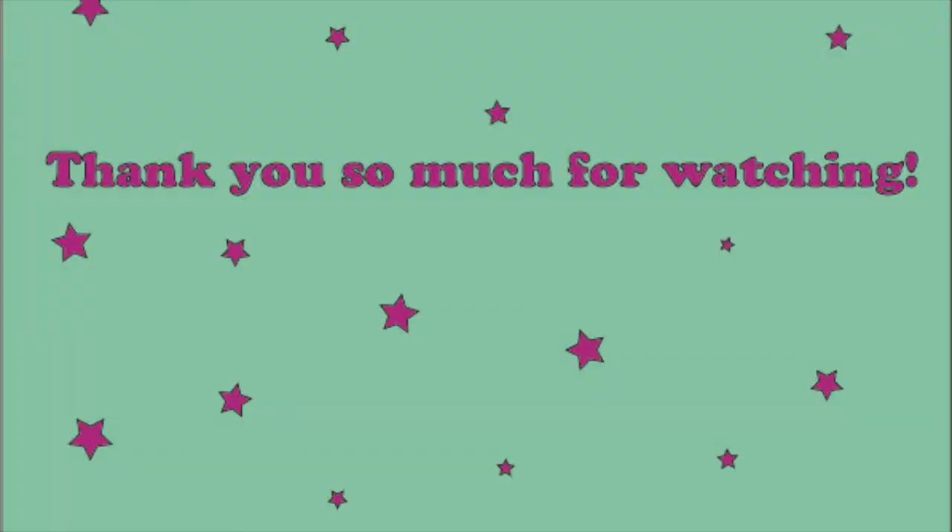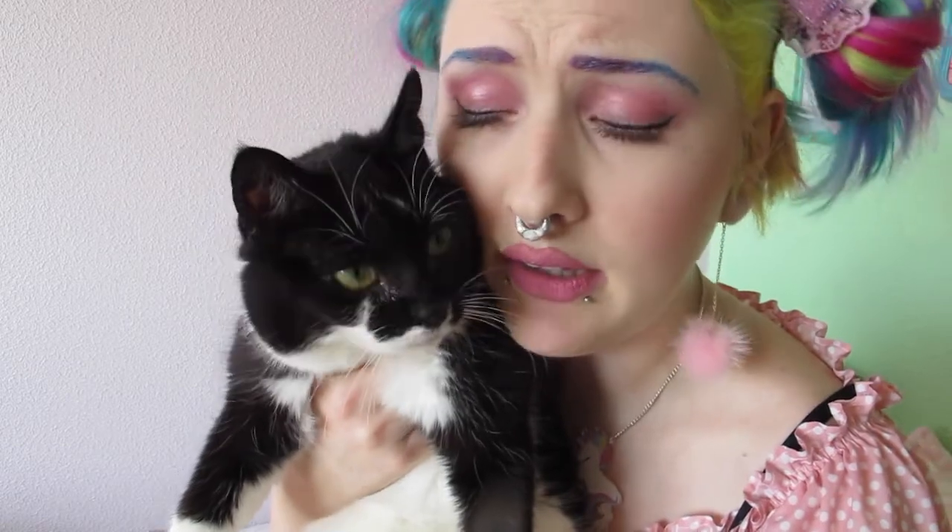Thank you everyone for watching! I hope you enjoyed this video. I know that I haven't been putting out much lately for different reasons, but mostly because I have been making other videos that will be coming soon, I hope. They're a bit bigger projects, so that's why it takes a little longer. But I'm going to try to give you more content — maybe, hopefully soon.